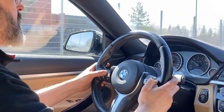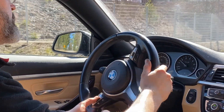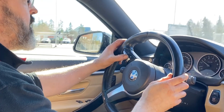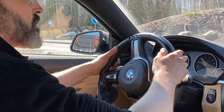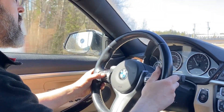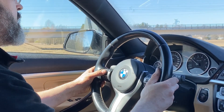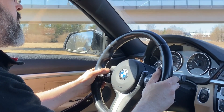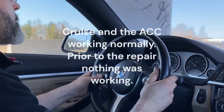Cruise is working at least. I've got radar — let's see if we can recognize traffic. We'll try on this road and hopefully not have to go on the motorway. We'll stick to the speed limit — speeding in Finland is incredibly expensive. The adaptive cruise has been working, which is great.